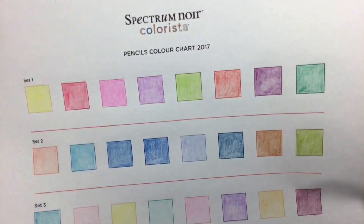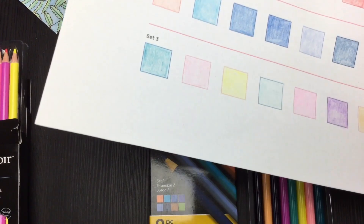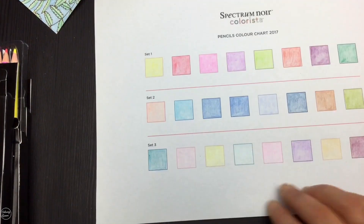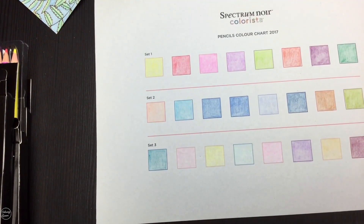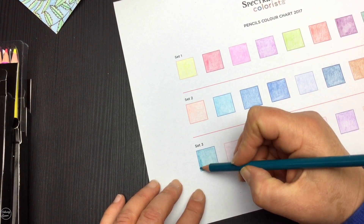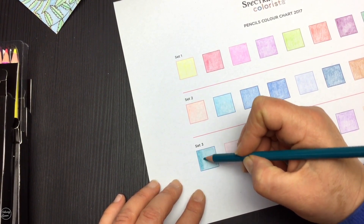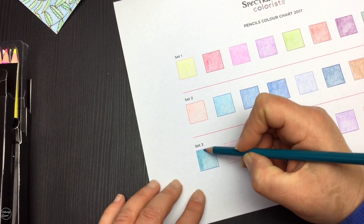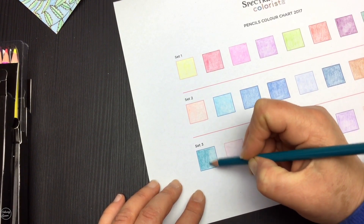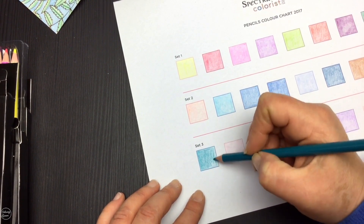Here's my colour swatch for the three sets. Let's go over Set Three again with the pencil so you can see how well it works. They go on very soft and creamy and you get quite a lot of pigment coming out, so I just did one light layer on the colour swatch first so you could see what they're like going on. I noticed the grain of the filming table was coming through the picture, so I've changed that now.